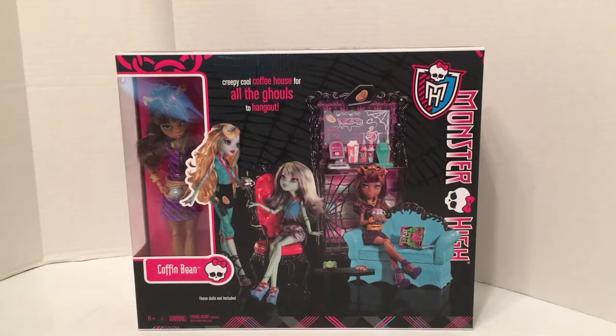I really wanted some kind of playset for displaying purposes for my doll photographs, particularly with Monster High. I've kind of been building up the playsets to make something special as a backdrop, and this one seemed like a great option to add to my growing collection.